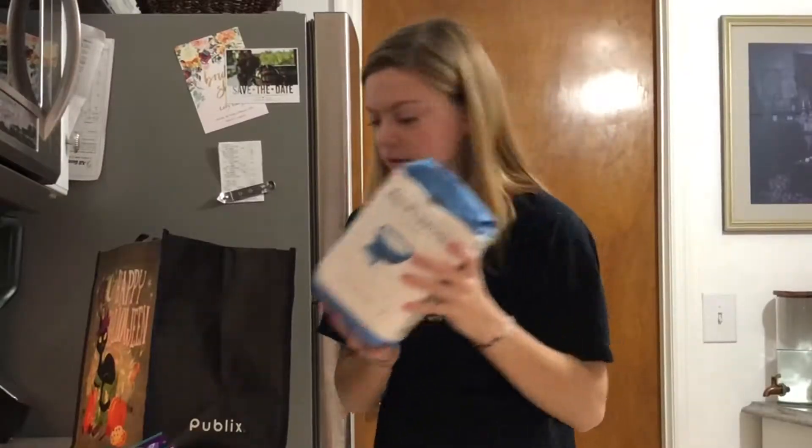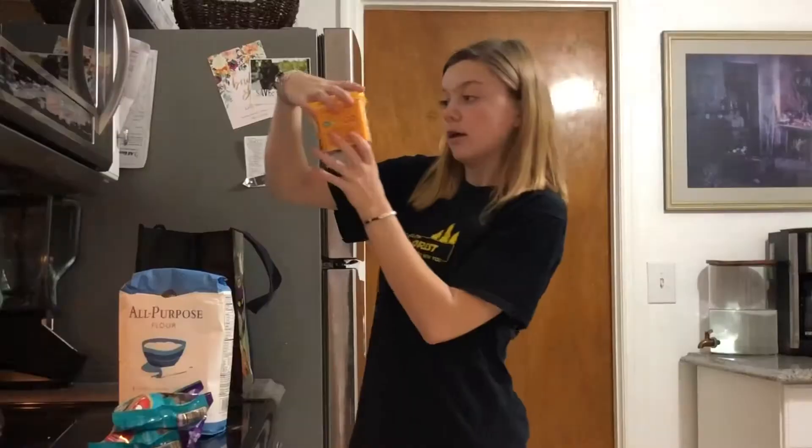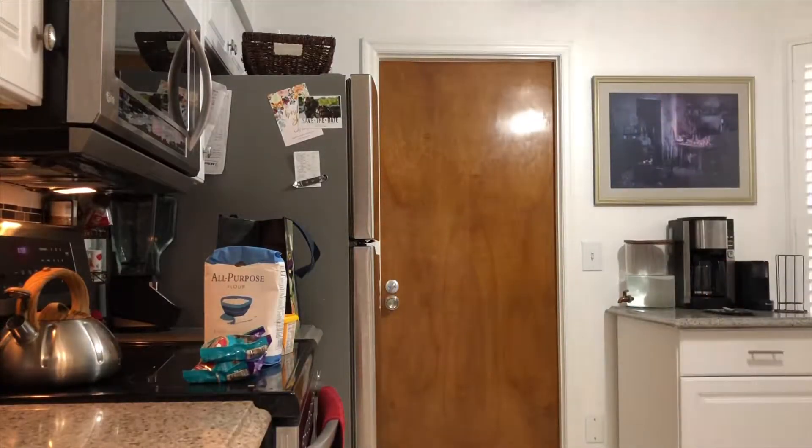All purpose flour. Vegan butter. And don't worry, I got more. I got a lot more. Y'all thought you were getting out of this one?